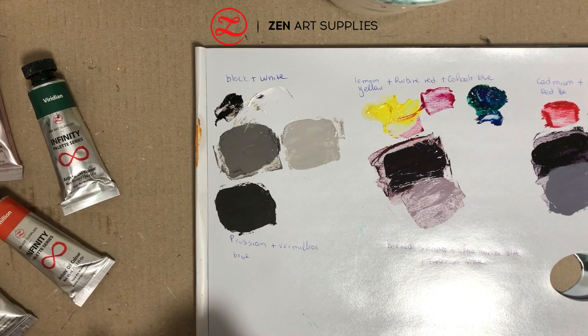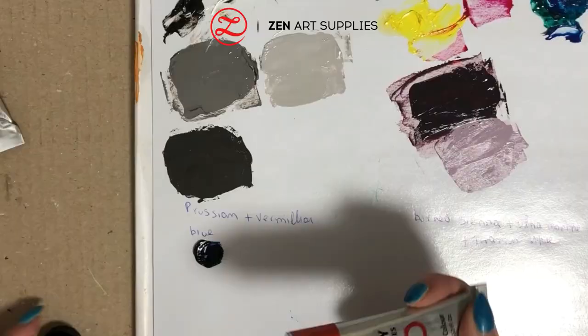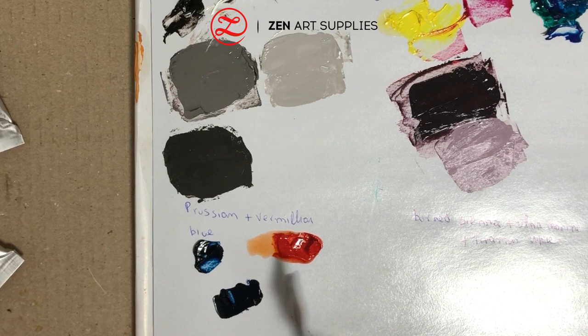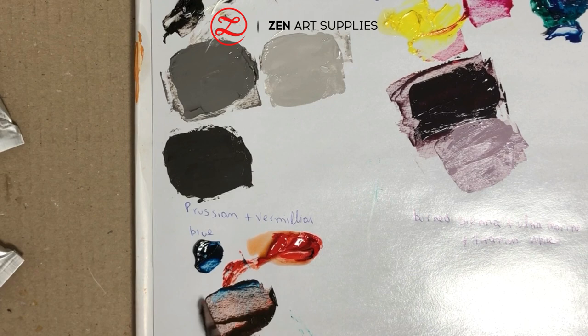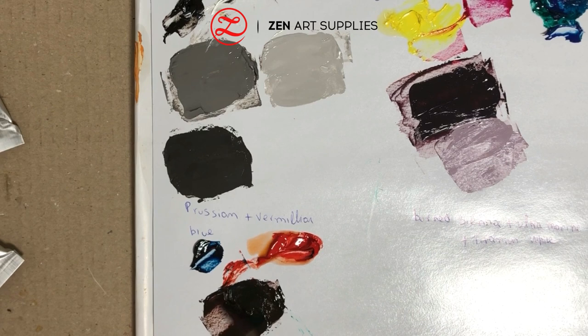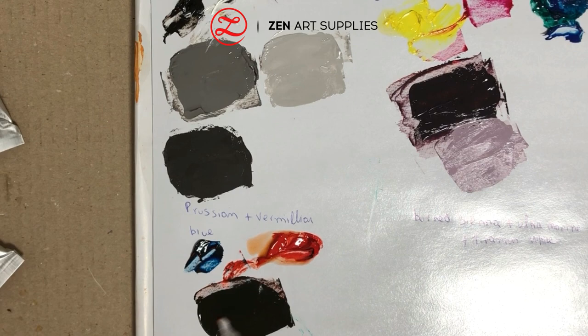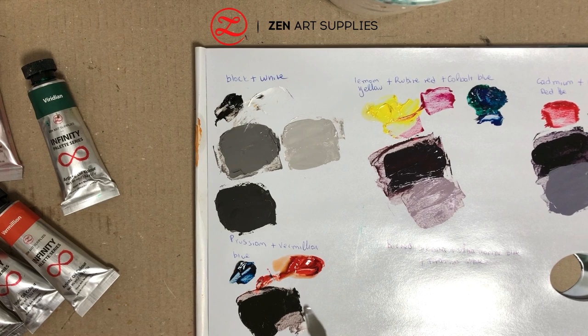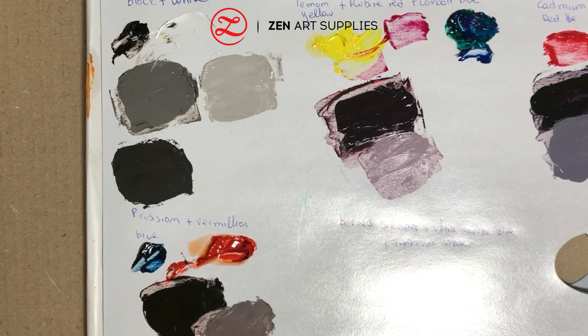Next we have Prussian blue and vermilion. I usually like to use a lot of colour in my work — I love blues and turquoise. Do you like painting with a lot of colour, or do you prefer more natural tones like black, white, and grey shades? If you'd like to learn more about colour mixing, there are a few videos on our YouTube channel. I recently made a yellow colour mixing video, so check them out if you're new to oil painting. Mixing these two complementary colours gives us a warm grey, and I'm lightening it up with some white so you can compare it with the other shades.